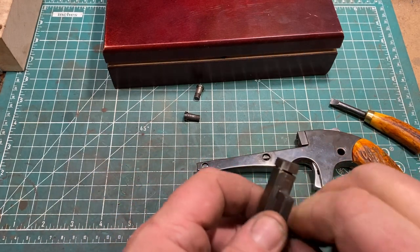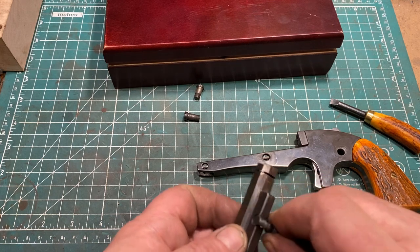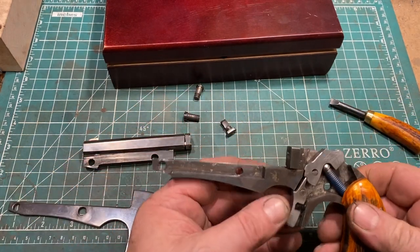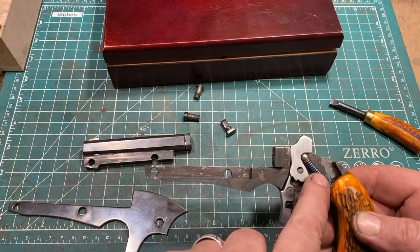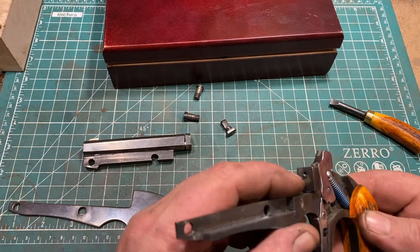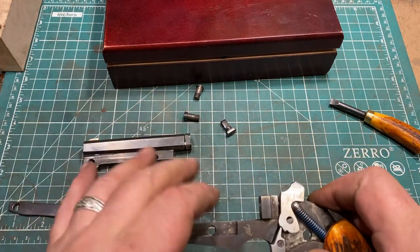Turn it this way — barrel can't open. Turn it this way — and it can. Having those screws out, we can remove the side plate and examine the innards, which are extremely simple. There's a coil spring with a push rod, the hammer, trigger which incorporates the sear, and there is a floating firing pin — or actually a not-so-floating firing pin. But the firing pin does rebound.